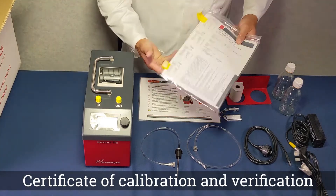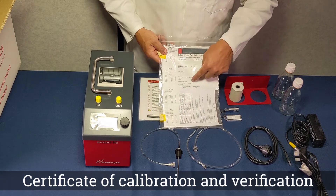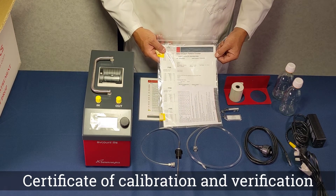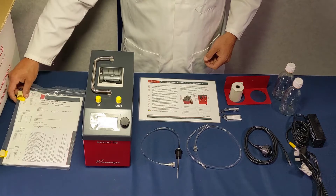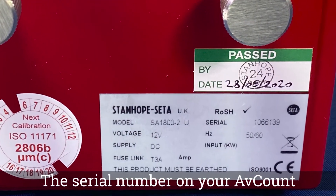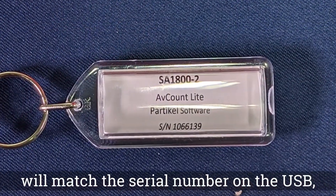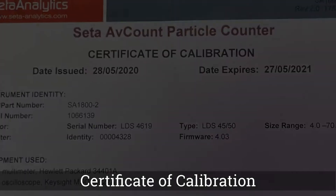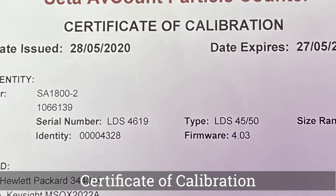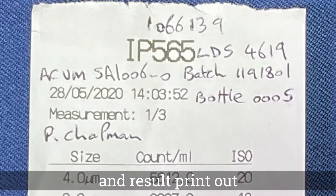The instrument comes supplied with the certificate of calibration and verification. Check that the serial number on the instrument matches the serial number on the USB stick. Also ensure it is the correct number on the certificate of calibration and the result printout.